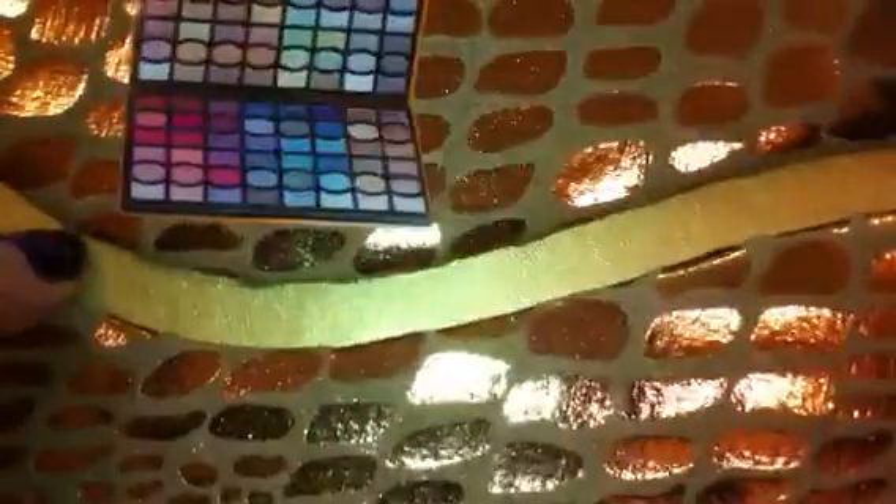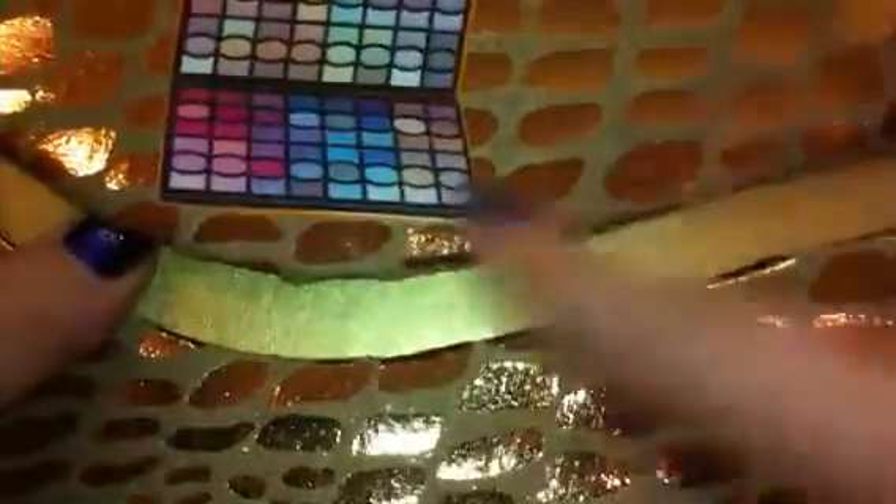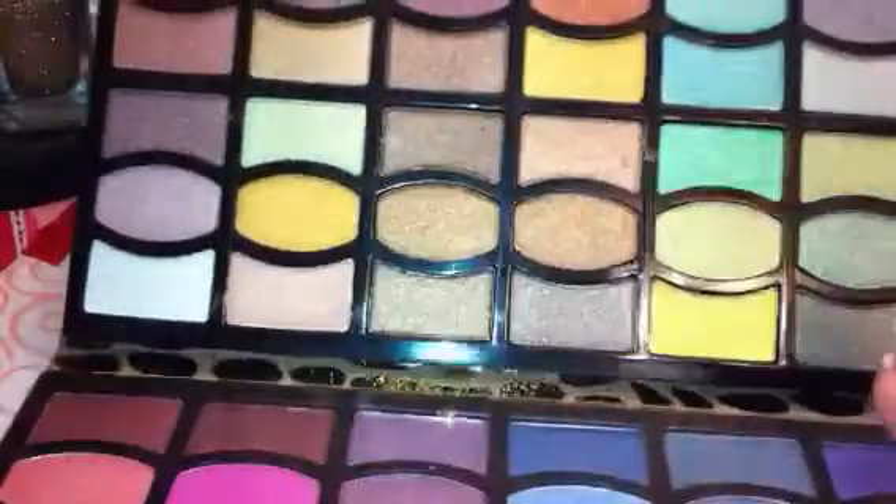Once you open the lip of the palette, it's got like a little picture of what the inside looks like. It does not contain a mirror, but it does say Profusion right here when you open the lip up, and then on the inside are the shadows.